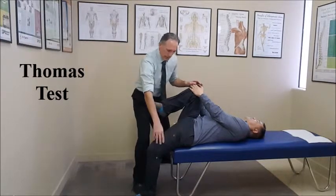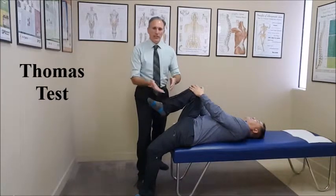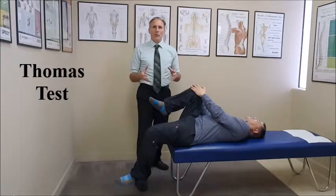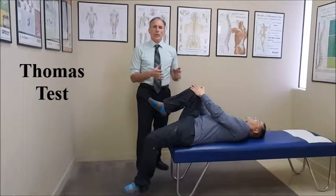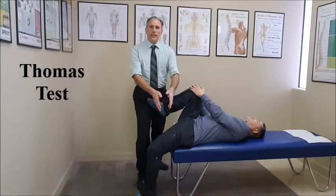He is not doing that, so this is a negative test. A positive test would be the leg lifts off the table, and that would indicate hypertonicity or shortening of the hip flexor muscle on the leg that is down.